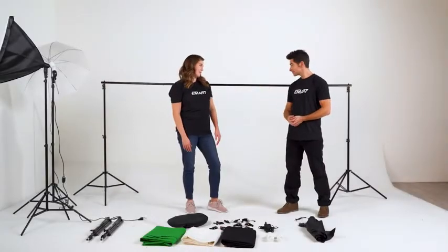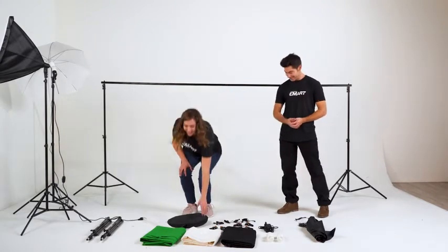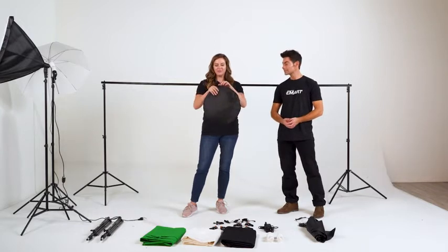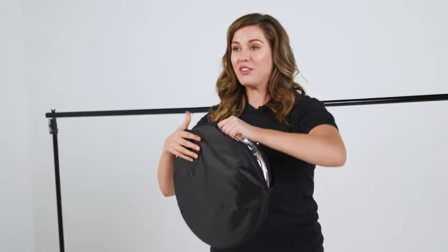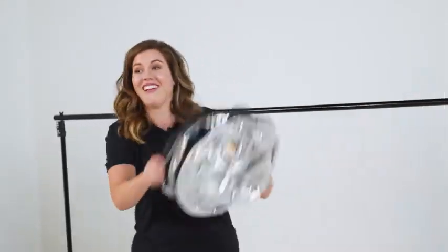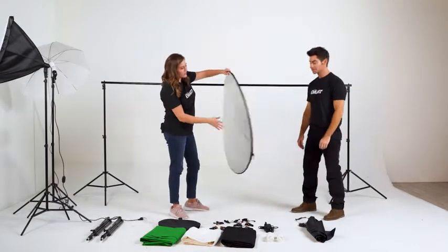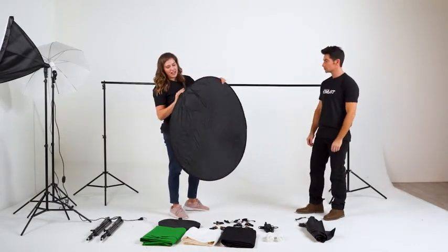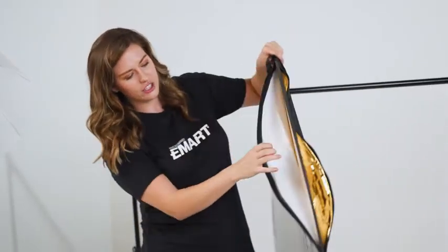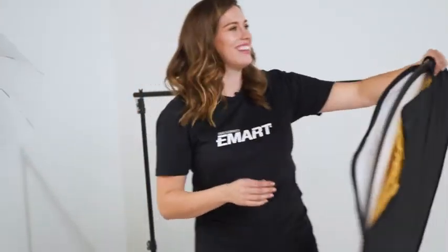Ryan, I got so excited about the backdrop, I completely forgot to show you the awesome reflector. It comes in this easily accessible case with a simple handle. By pulling on the zipper, you can open the reflector — she's a thing of beauty. Silver on one side, black on the other. And when you locate the inner zipper, you can pull down to see that she has a white interior and a gold option as well. Thank you, Ryan.